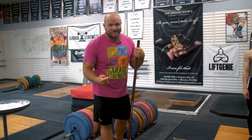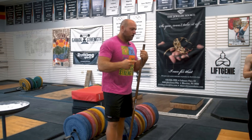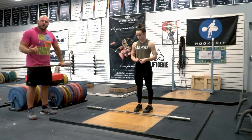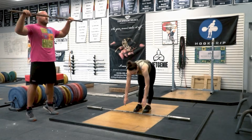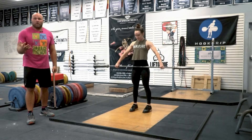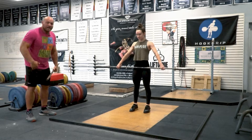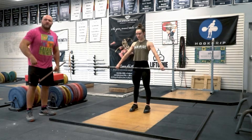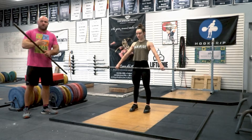So the grip is established, we did the snatch presses, overhead squat, and snatch balance. Now we want the athlete to put the bar with that established grip right in the hip crease and just stand tall and do a muscle snatch. They won't actually know what a muscle snatch is — just keep it simple. Hips come through, stay up on your toes, and rotate the bar into position. It's a light implement.